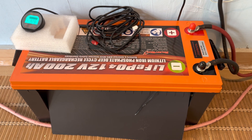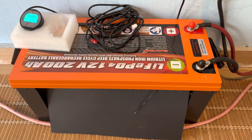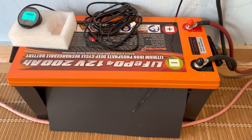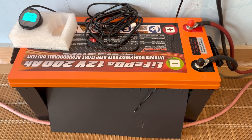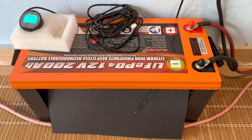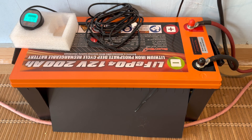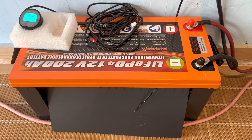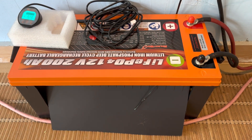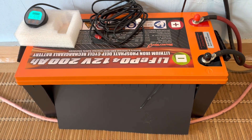A couple weeks or so ago, I tore this 12-volt, 200-amp-hour lithium iron phosphate battery from EnjoyBot apart and showed you what it looked like inside. We ran it through a couple of tests and had a couple of mixed results. We couldn't tell what the battery cells looked like, as they were ground off of all their identification numbers. And then we tried to get the low-temperature disconnect to work and we couldn't do that.